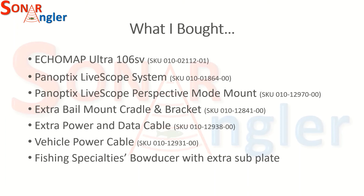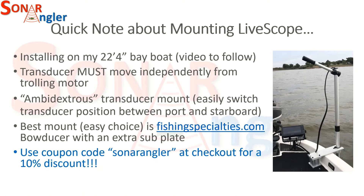For mounting this on my boat, I purchased the Fishing Specialties bowducer with an extra subplate. I'm installing this device on my bay boat and will show exactly how I do that in later videos. I needed the transducer to move independently from the trolling motor — I've seen installations where folks tried to mount the LVS32 on their trolling motor, and unfortunately that ties the transducer direction to whatever direction the trolling motor is pointed, which is really not a good idea. I wanted to be able to rotate the transducer independently so that if I'm facing into the wind with the trolling motor, I can pan to the sides — starboard or port — by rotating the handle on this particular mount. I also wanted an ambidextrous mount, which allows me to switch between port and starboard deployment of the transducer.